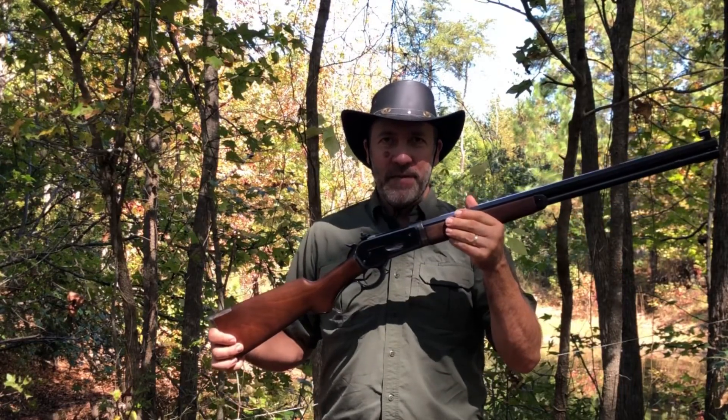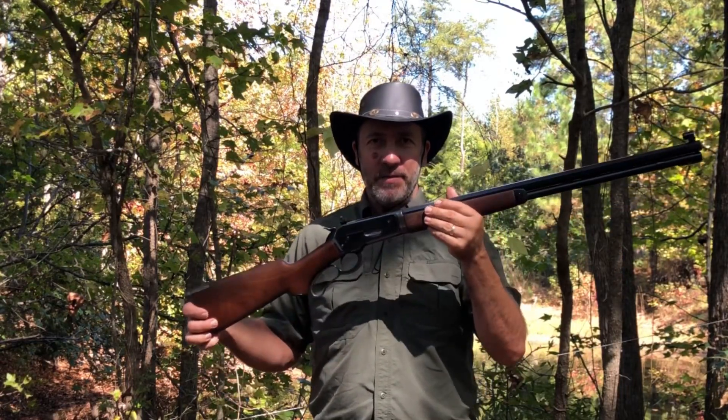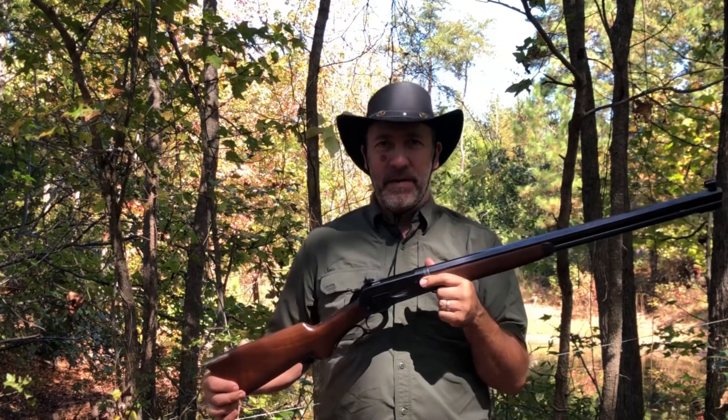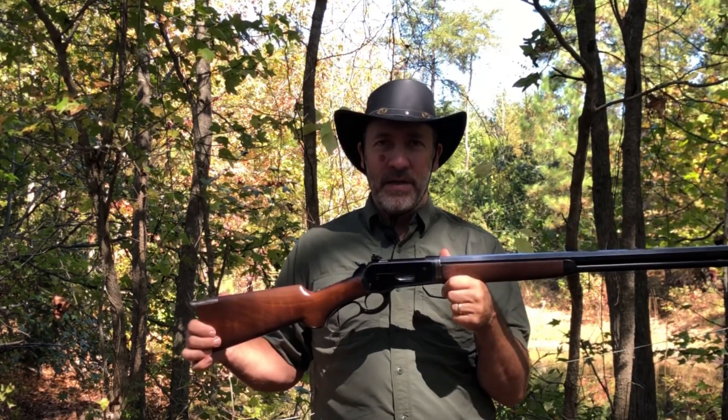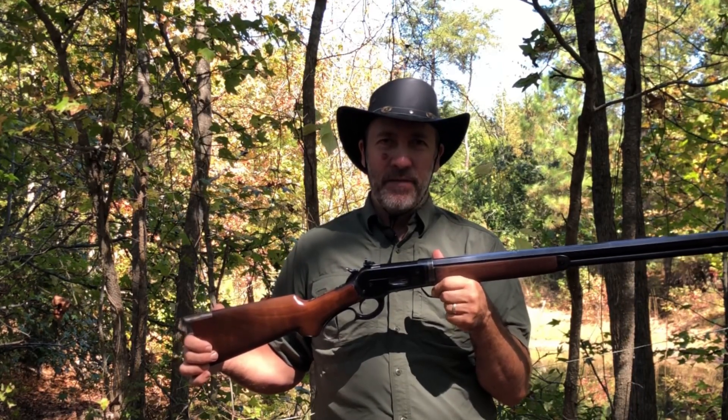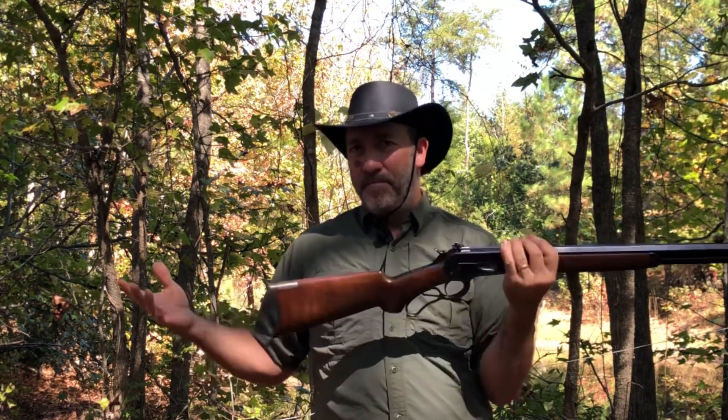Hello everyone, welcome to Lever Guns 50. Today we're taking this 1886 Winchester and we're going to do some ballistic printing or imprinting — hydroforming, however you want to call it. We'll show you a little bit how it's done, the scientific aspect of it, and our theory of how the water does the hydroforming. Let's get set up and do some shooting and see what happens.